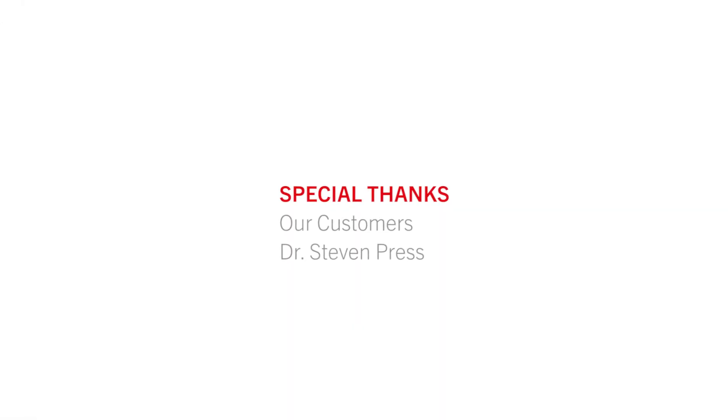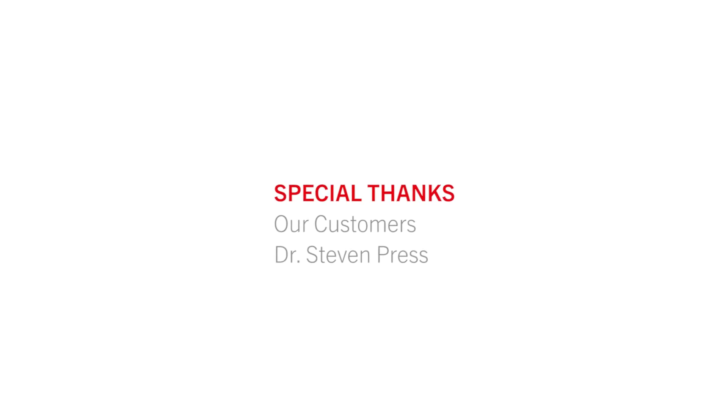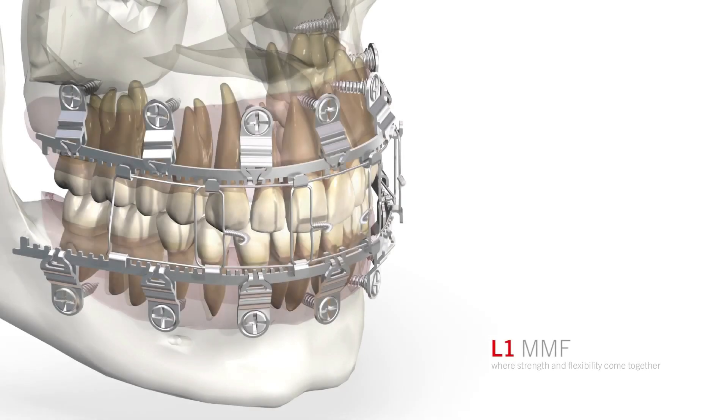A special thank you to our customers who have helped us shape this product, especially Dr. Steven Press, for aiding us in the production of this video. Contact your local KLS Martin sales consultant for further information.